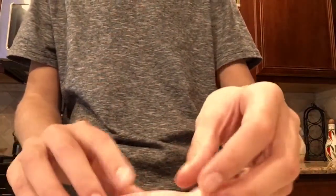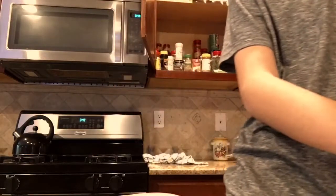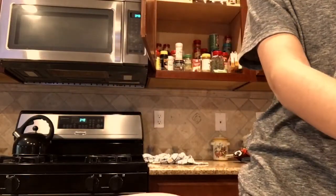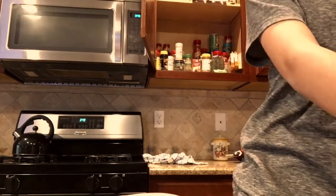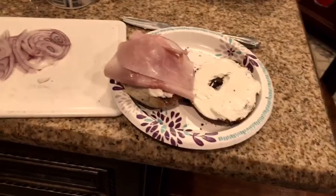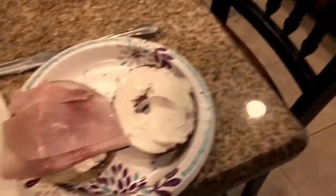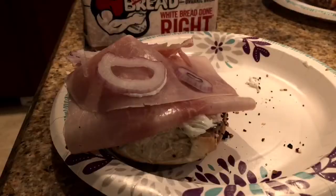Then let's get some ham. It's one of the best ingredients in the whole thing. It should look something like this. I'm gonna get a few more onions — put it over here.